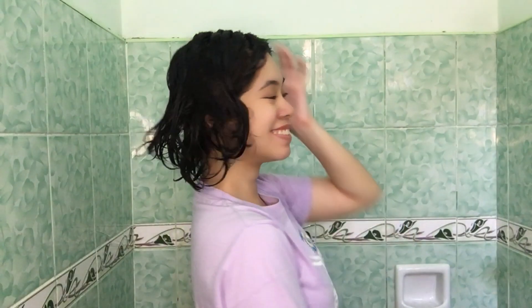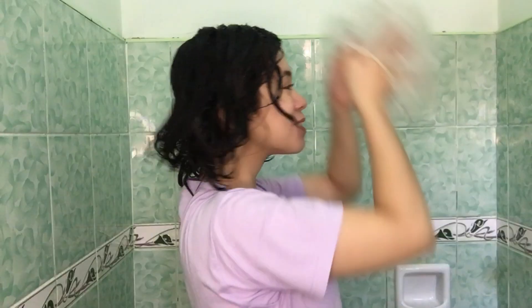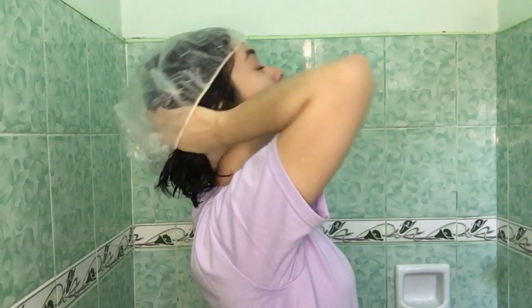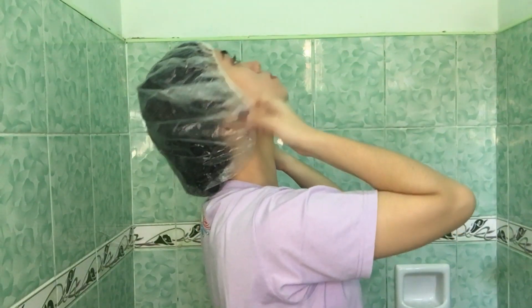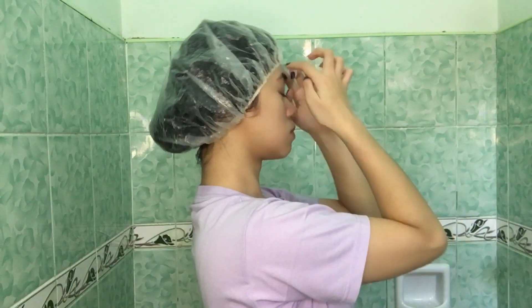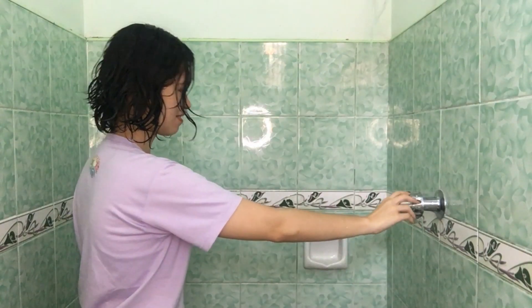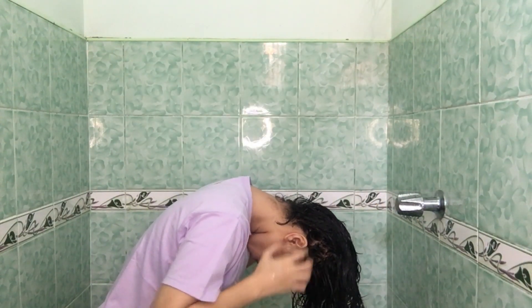After coating my hair with deep con, I will cover it with a plastic shower cap. This will create heat inside, which will help open my hair cuticles and let my curls soak up the moisture. I leave this on for 30 to 45 minutes, depende sa pangangailangan ng hair ko that week. After 45 minutes, I am back. I am going to rinse everything, lalo na yung sa my scalp area.